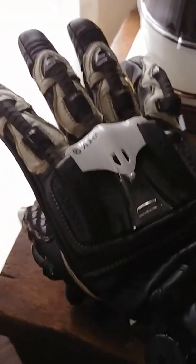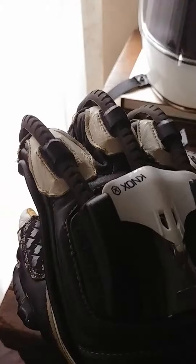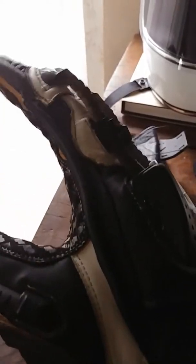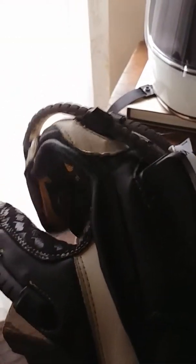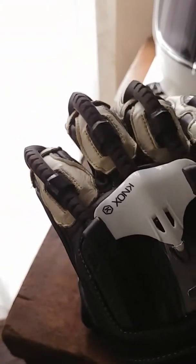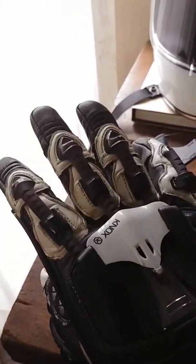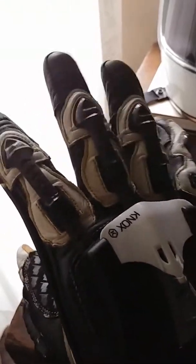It looks freaking badass. Look at the articulation of these pieces as you actuate your hands. That is a fully armored piece that covers the entire length of your fingers, so in the event of a crash or a slide, your fingers are totally protected and you keep the skin on your fingers and knuckles.